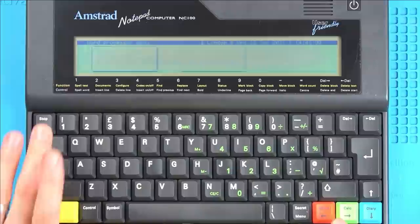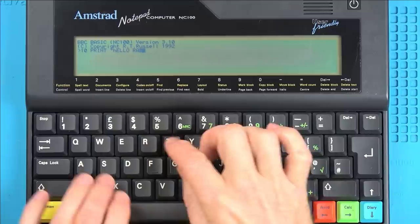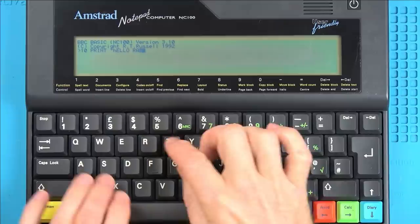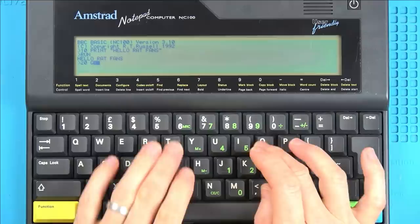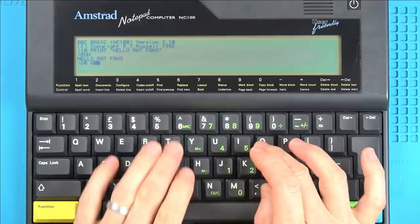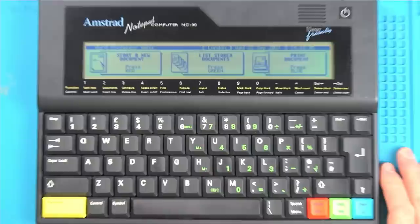Check this out — this is interesting. If I go to Function B, can you see? BBC Basic. So let's do a little bit of my mate Vince's real basic programming. At 10, print — let's do a role-on rat phrase — 'Hello rat fans.' And if I go to run, you can see it comes up there. If I go to 20, go to 10, and now go to run — ta-da! Going on forever. How nice is that? Stop. I really like it. I think it is a nice little device.